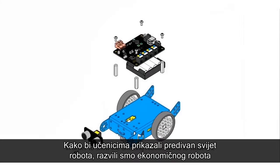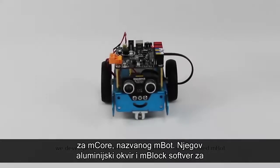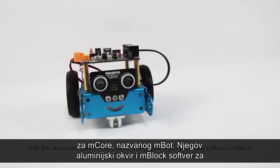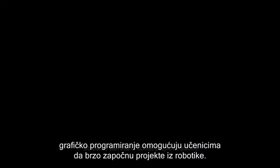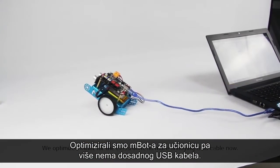In order to show the amazing robotic world to students, we developed a cute, economical robot for mCore called mBot. With an aluminum alloy chassis, mBot and the graphical programming software mBlock allow students to start robotics projects quickly. We optimized mBot for the classroom.